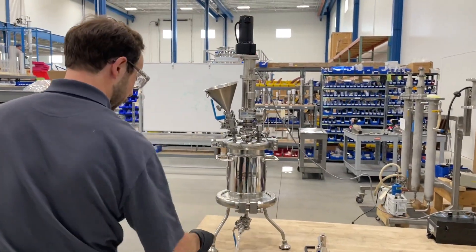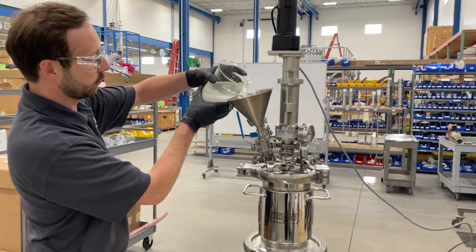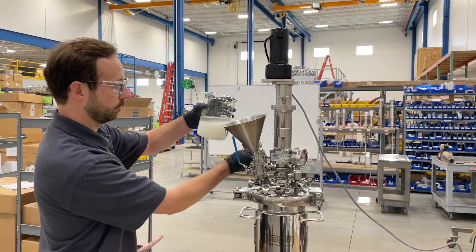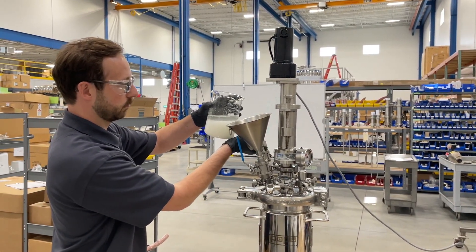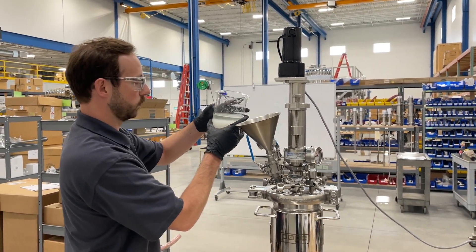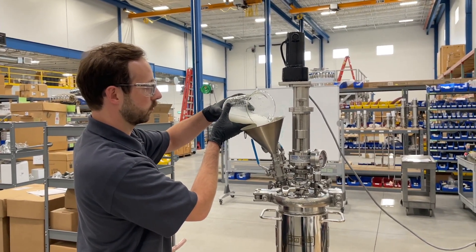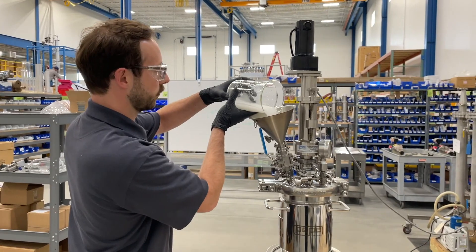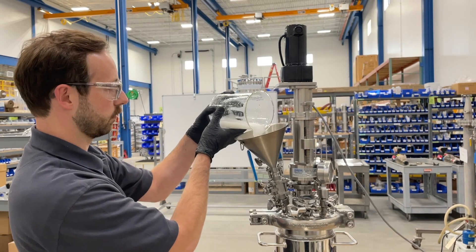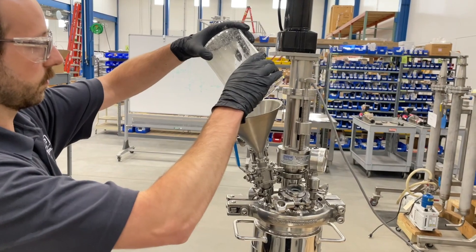Start by transferring a slurry into the nooch. In this video, we are actually going to just do a manual transfer with a funnel. This can also be done with sanitary clamps and hoses by pressurizing or pulling vacuum on the unit from the container of your choice. When filling the vessel, it's recommended that the vent valves are open to allow the material to more easily go into the nooch.